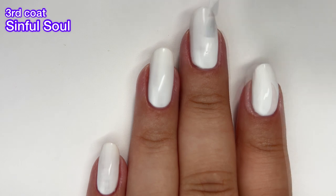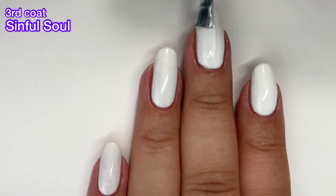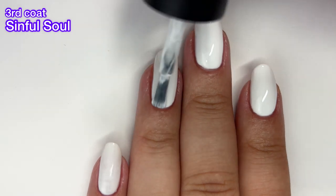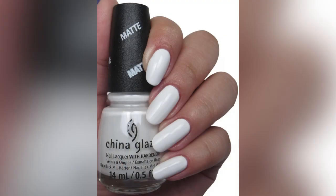The fact that it dries matte doesn't add anything for me because if I want matte I can just add a matte top coat to my white nail polish. I would have been okay with it in two coats, but needing three — just not happy.